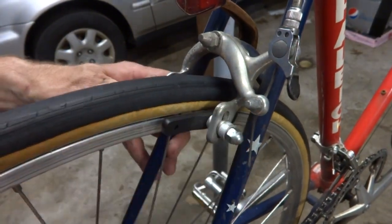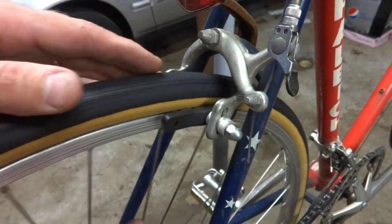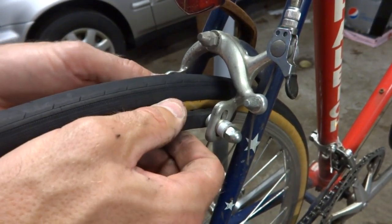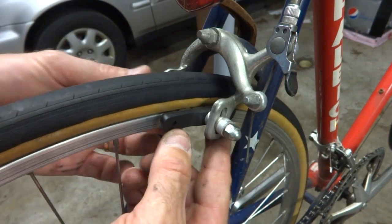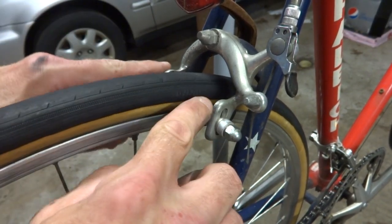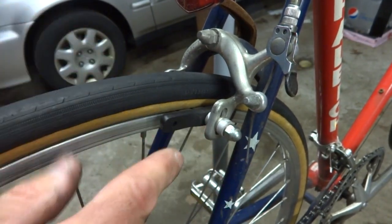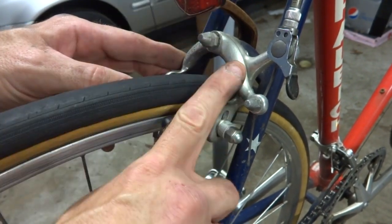The main problem you're going to encounter going from 27-inch to 700C is the brakes. Since the 700C wheels are a smaller diameter wheel, the brake pads are going to need to come down in order to hit the rim. It's possible that the brakes on your bike might be able to be lowered, and these I think actually could be lowered to hit the rim. But if your brakes don't come down low enough, you're going to need to swap out your brakes with long-reach brakes. I actually bought some long-reach Shimano brakes that are a better quality brake, and I'm going to go ahead and install those and show you how they're installed.